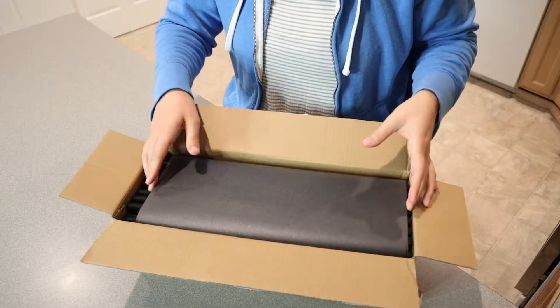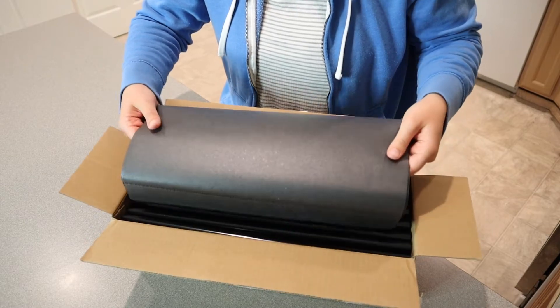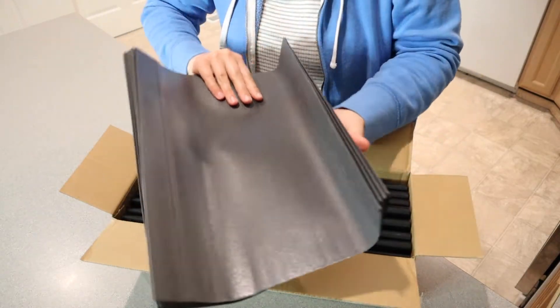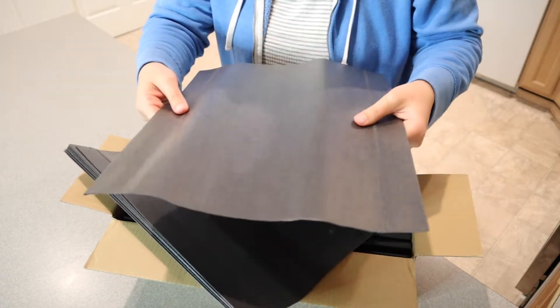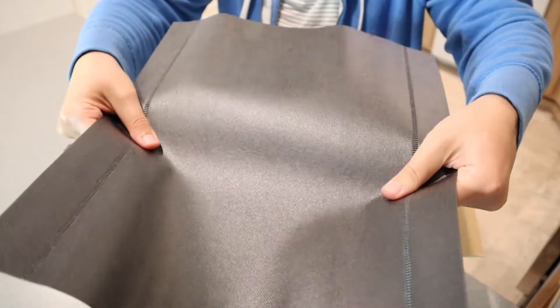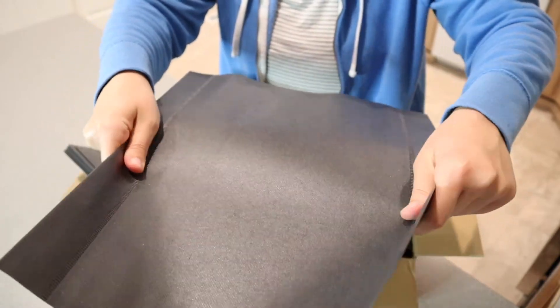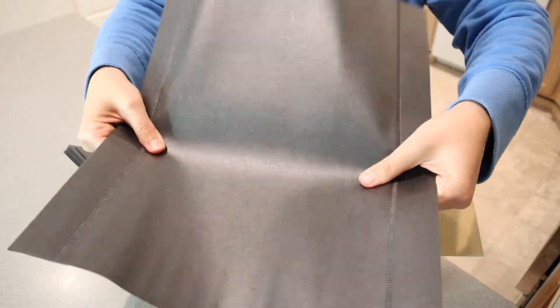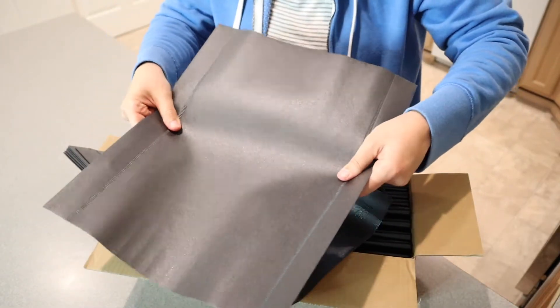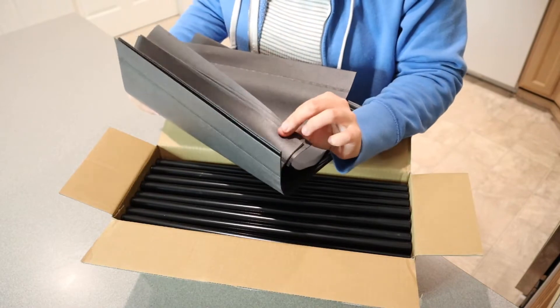I'm going to go ahead and open this up and see what it comes with. So this is an item that comes with basically all the pieces and then you just assemble it. These are going to be the base of all of the different shelves — what the shoes kind of rest on. It's a really sturdy plastic material, almost looks like paper but it feels more like plastic, just not stretchy. And we have all the different tiers of this.